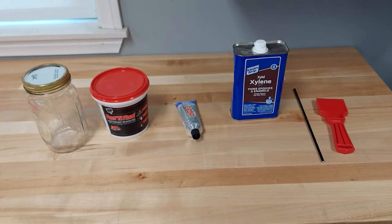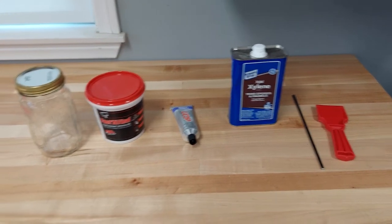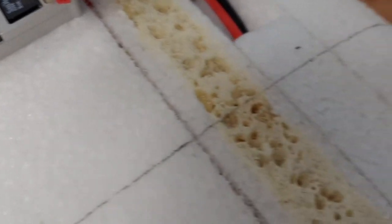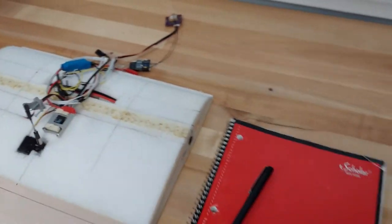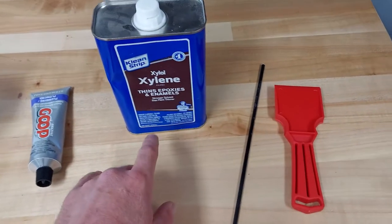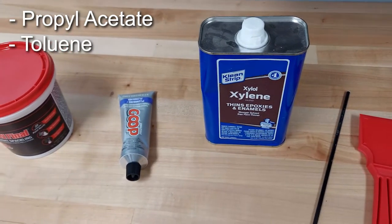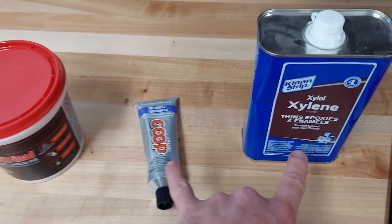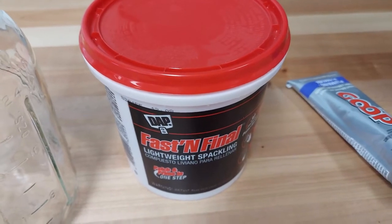Here are the materials I use to apply the Kevlar and to prepare the hotwire-cut EPP for accepting it. You can see there are a lot of imperfections in the surface of hotwire-cut EPP — it's not like a molded surface — so we need to smooth that out before applying the Kevlar, especially in areas where I put in the spar. You can use xylene to thin the goop, or propyl acetate, or toluene — toluene is probably the best but may not be available depending on where you live.